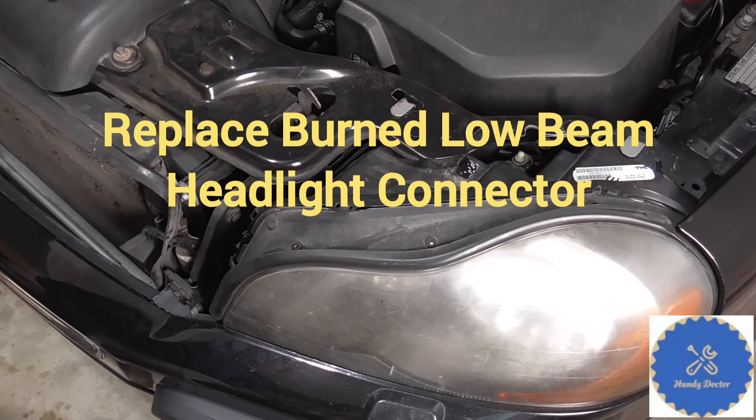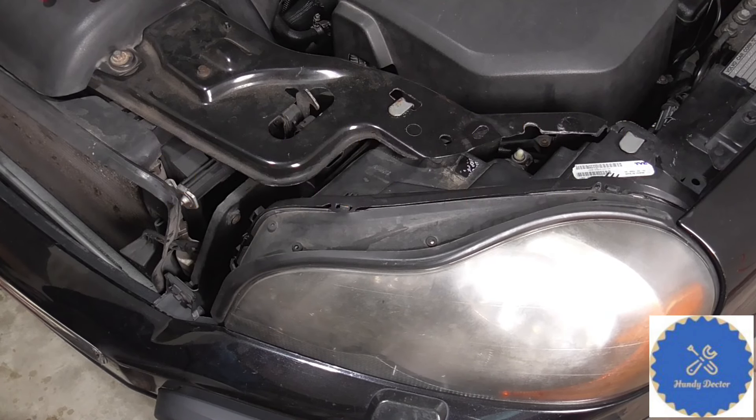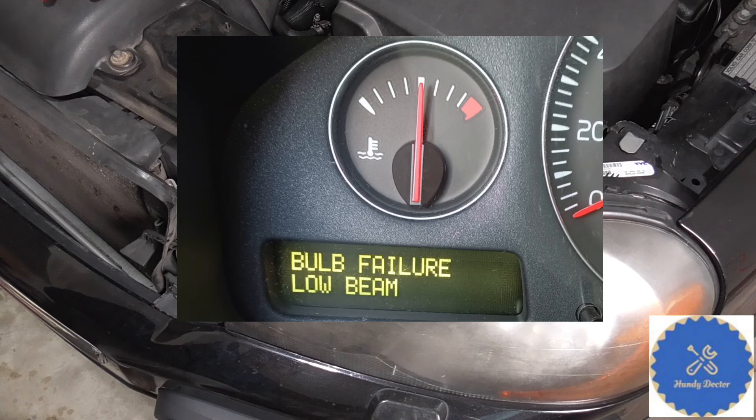Hi, this is Andy Doctor. This is my 2006 Volvo XC90 with a V8 engine. This morning the car said that the low beam bulbs have an issue, so let's take it up and have a look.